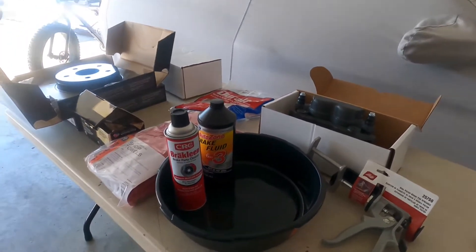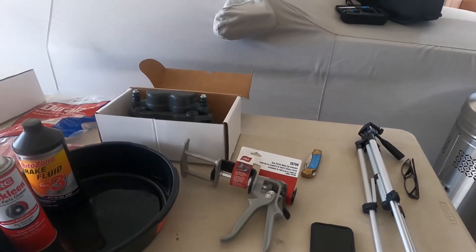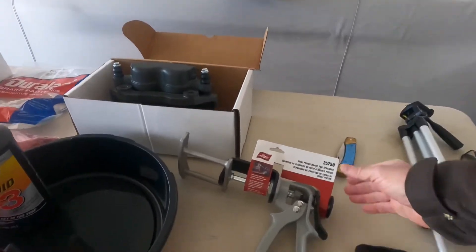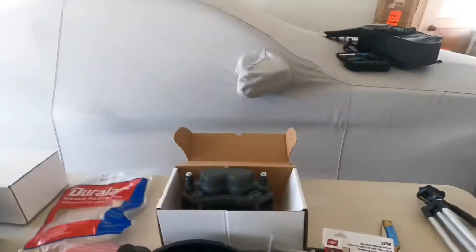Hopefully we can wrap this build up today. I got a caliper spreader tool, but we probably won't need it since we're putting new ones on — what comes off is getting trashed. You can do the job with C-clamps too; I just like to have the right tools. We'll get the vehicle set up, get the wheels off, start disassembly, and go piece by piece. My daughter may join in and help later.